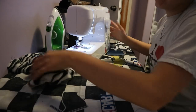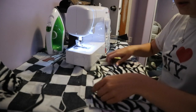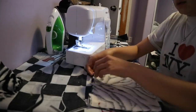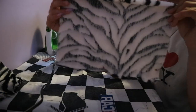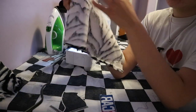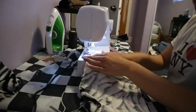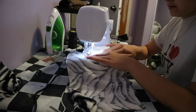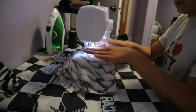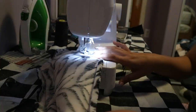Now I'm going to repeat the exact same thing for the exterior — I just line it up exactly how I want it and pin it down. I only use three pins on each side. Again, I'm only going to sew the sides and the bottom and leave the top open, sewing close to the edge. This fox fur material is a little bit trickier, but just like that — sewing three sides and leaving one of the wider sides open.